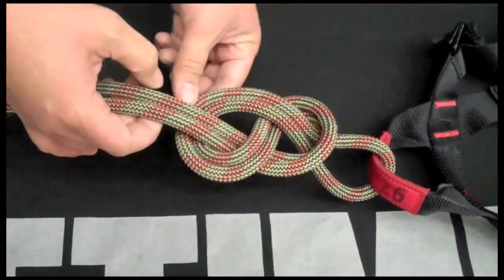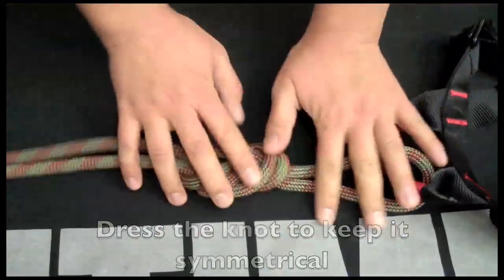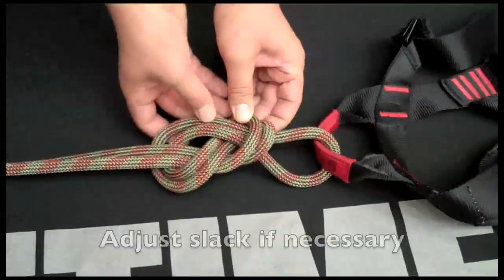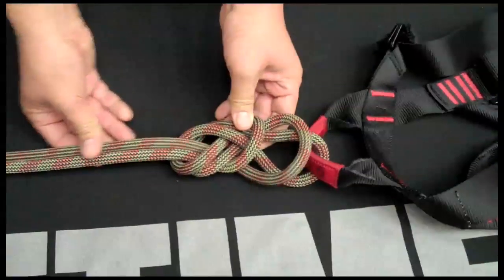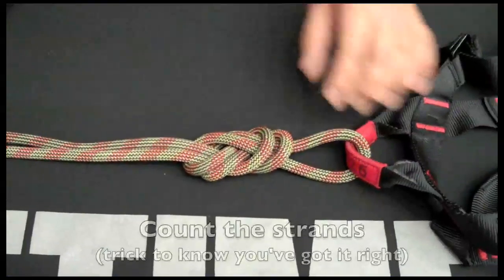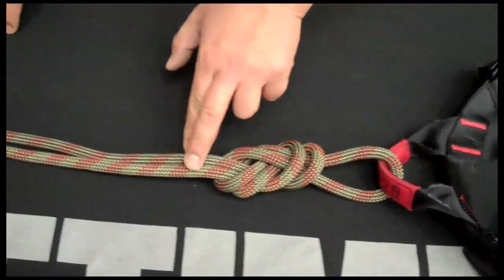Now by flipping this outside edge down, I can dress the knot and make it symmetrical on both sides. I'm going to bring this knot just a little bit closer, just by bringing that slack out through there and working it around again. To double check this knot, I'm going to count the strands starting right here, counting them in twos: two, four, six, eight, and ten.